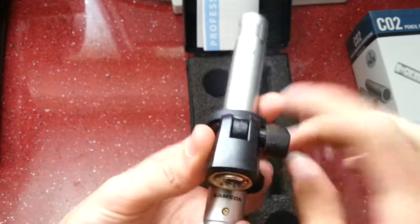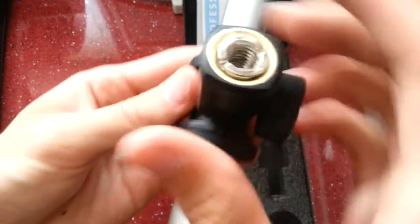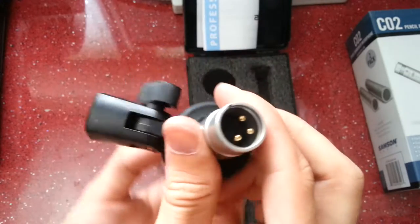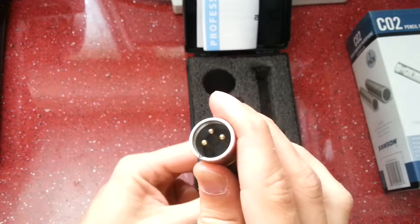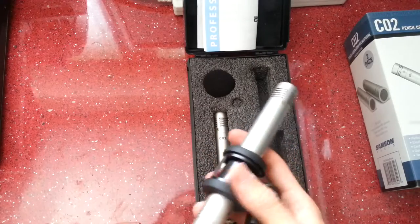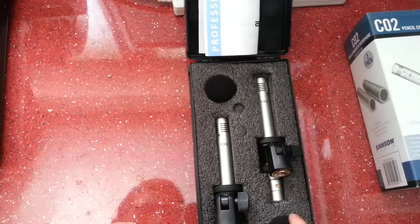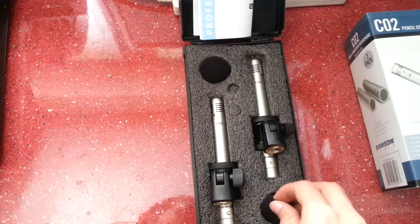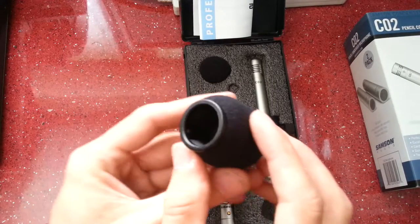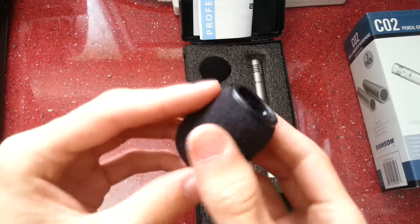We've got adjustable stand mounts with thread adapters included. There's the Samson logo with a gold-plated screw, and the gold XLR connectors. They feel pretty well made — they're not really lightweight but not really heavy either. We've also got windshield covers for them — they have a plastic internal structure so the foam doesn't go flat in the middle.